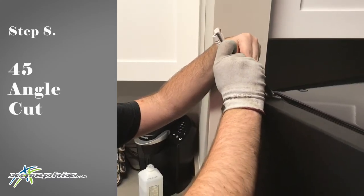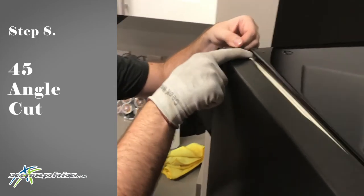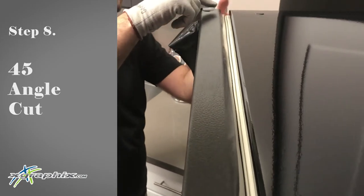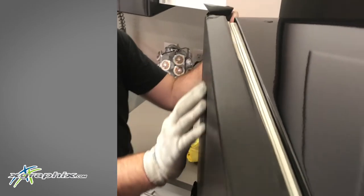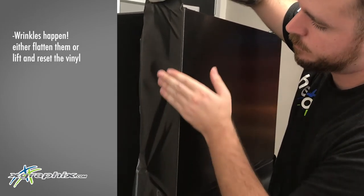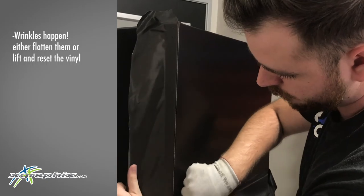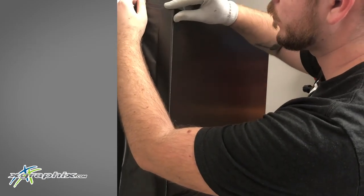For our edges, we're going to cut 45-degree angles and lay down the top piece like so. Make sure that it's covering as much of the white as possible. We have this 45-degree cut sitting in the top right, and we can just lay it down right over there. If there are any wrinkles that form, go ahead and press those out.